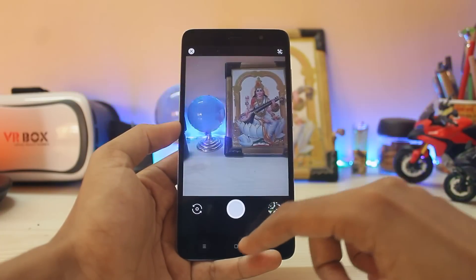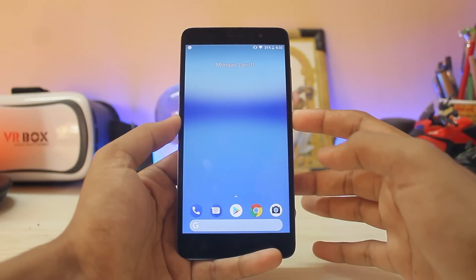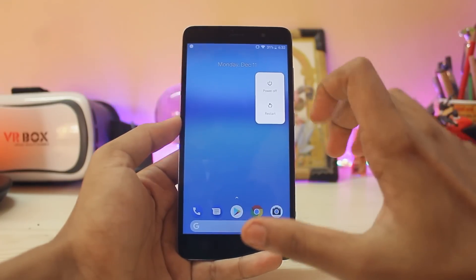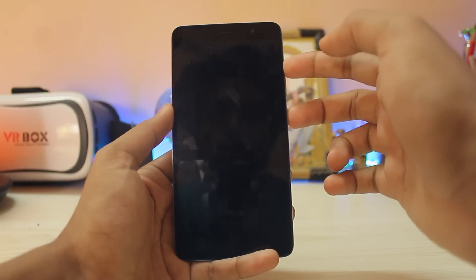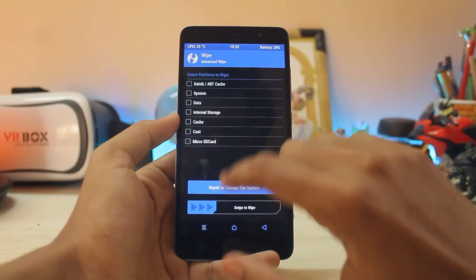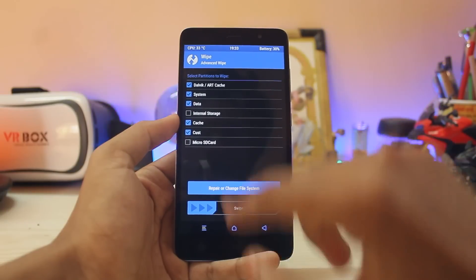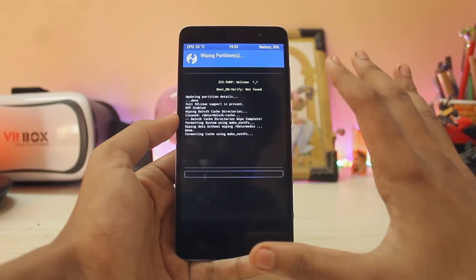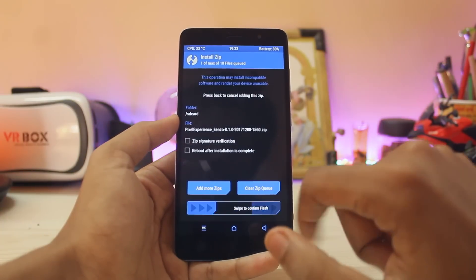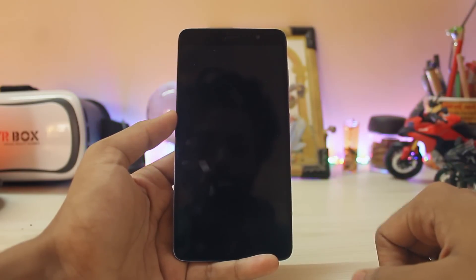For installing this ROM, you will need a TWRP recovery — there are tons of videos on that so I won't waste your time. Power up your device and a new power menu will appear. To go to recovery, hold Power and Volume Up. I'm using ZZX Top Recovery but normal TWRP also works. Go to Wipe > Advanced Wipe and select System, Data, Cache, and Cust — you don't need to wipe internal storage or the microSD card. Swipe to wipe, then go to Install, select Pixel Experience, and confirm to flash. It will take around two to three minutes.